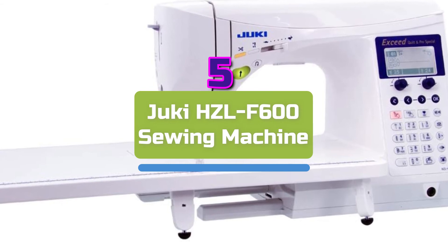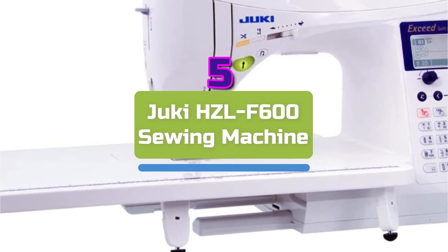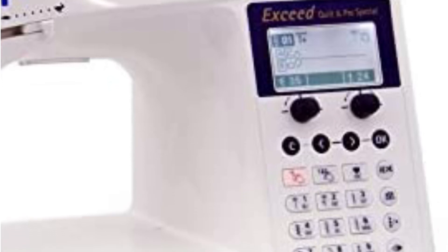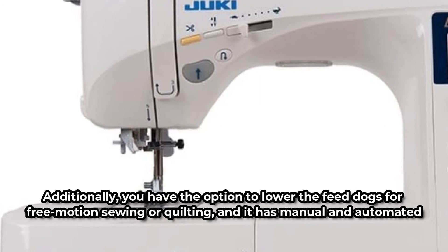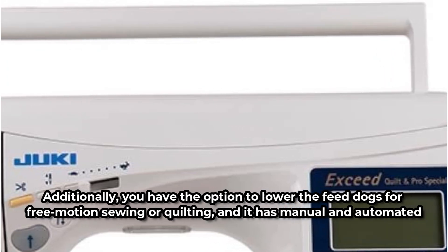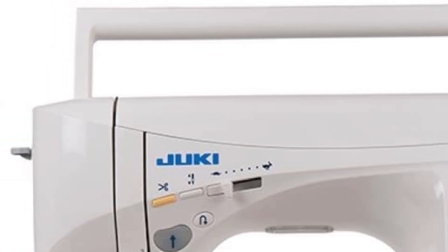At number five is the Juki HCL F600 Sewing Machine. The Juki HCL F600 is a sewing machine that is worth the extra money if you're going to splurge. This computerized model is quite adaptable and may be used for quilting, stitching, and other tasks. Twelve presser feet and an extension table are included. It has 225 stitch designs, 16 buttonholes, 4 fonts, and a memory capability for storing up to 70 different patterns. You also have the option to lower the feed dogs for free motion sewing or quilting, and it has both manual and automated tension settings. Another benefit is easy access to 10 of the most well-liked stitching patterns, such as the blanket stitch and the applique stitch.